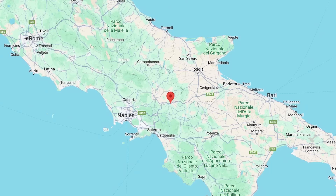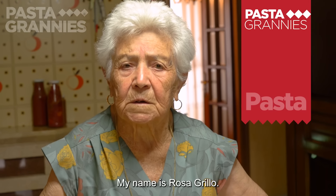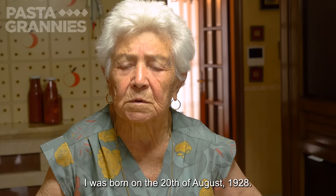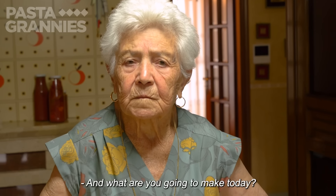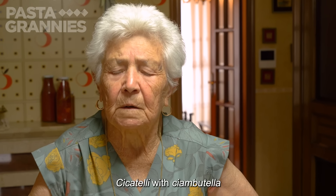95-year-old Rosa lives in Grottomanada in Campania. Her name is Rosa Grillo, and she was born in 1928. Today she is preparing Cigatelli.